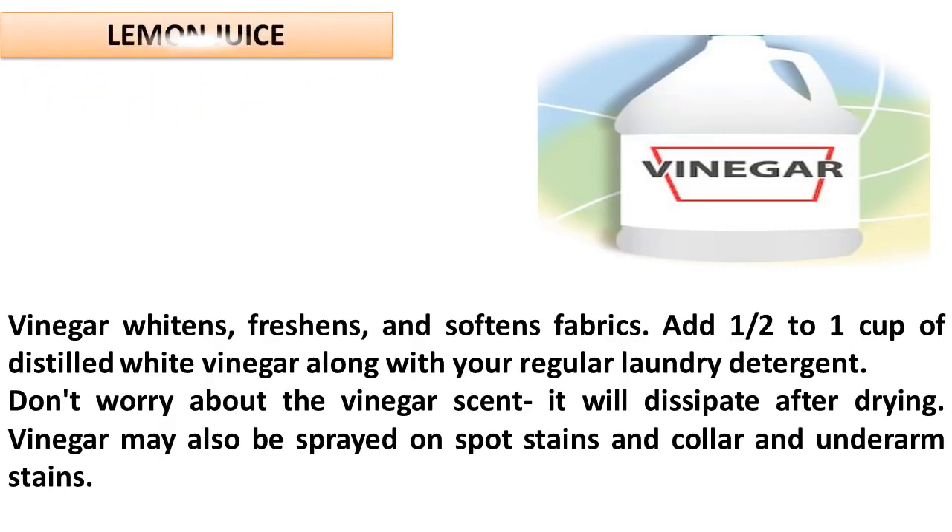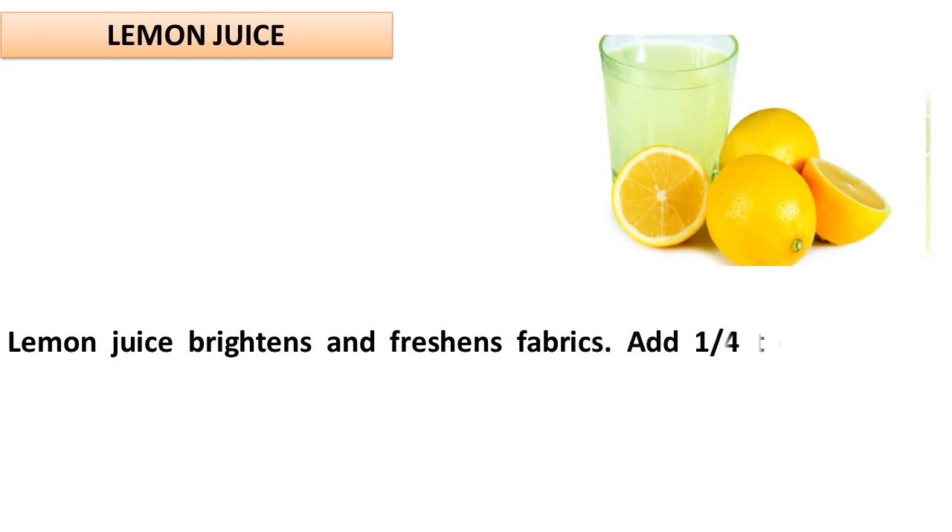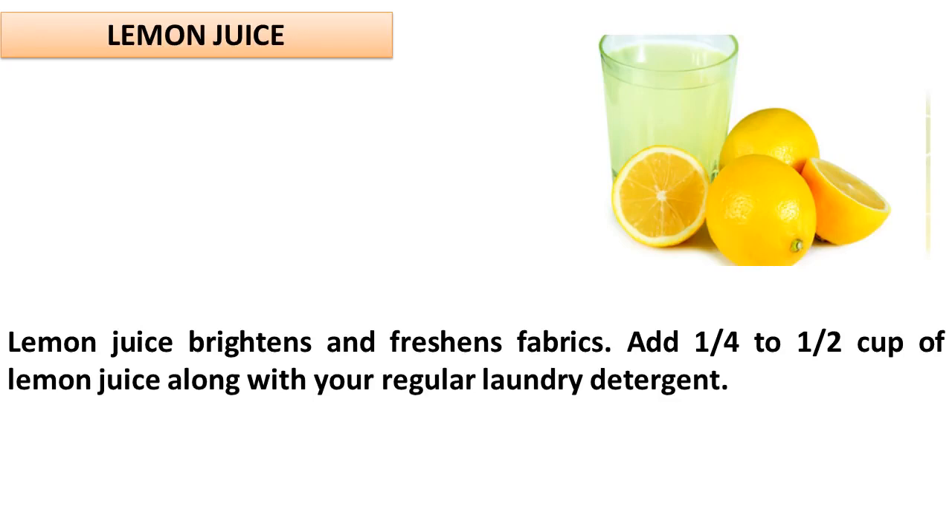Lemon Juice. Lemon juice brightens and freshens fabrics. Add one quarter to one half cup of lemon juice along with your regular laundry detergent.